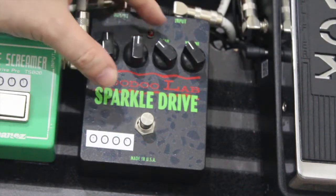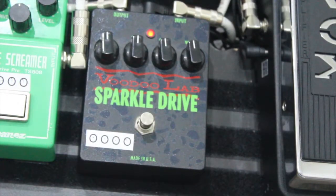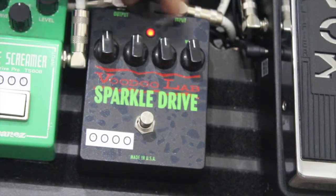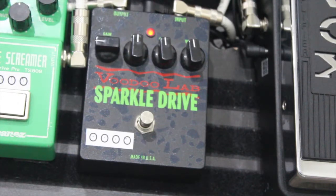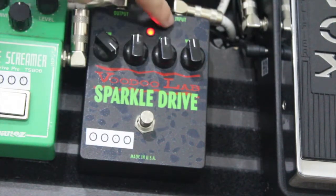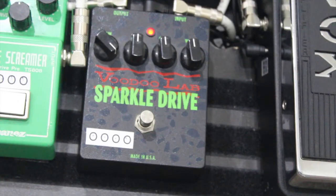Setting everything to 12 o'clock to start. So gain, as it suggests, gives you the overdrive sound — you can put it way down or crank it up much higher. As I showed before, you've also got this clean knob — my clean guitar sound actually comes through on this. If I leave my gain up, you actually hear my clean tone. If I put the clean down, you're just going to get pure distortion.